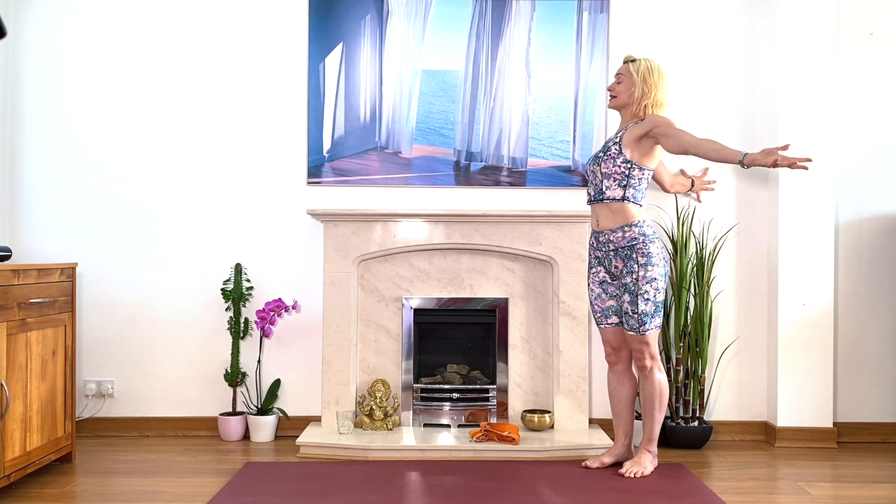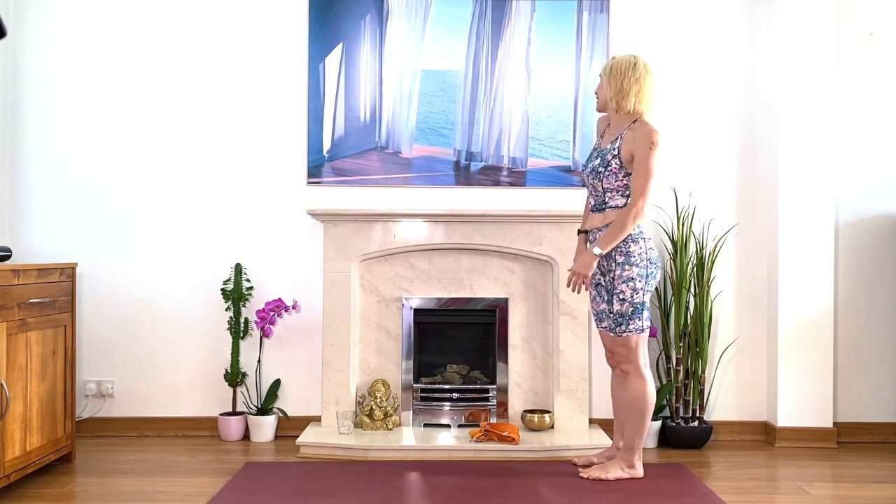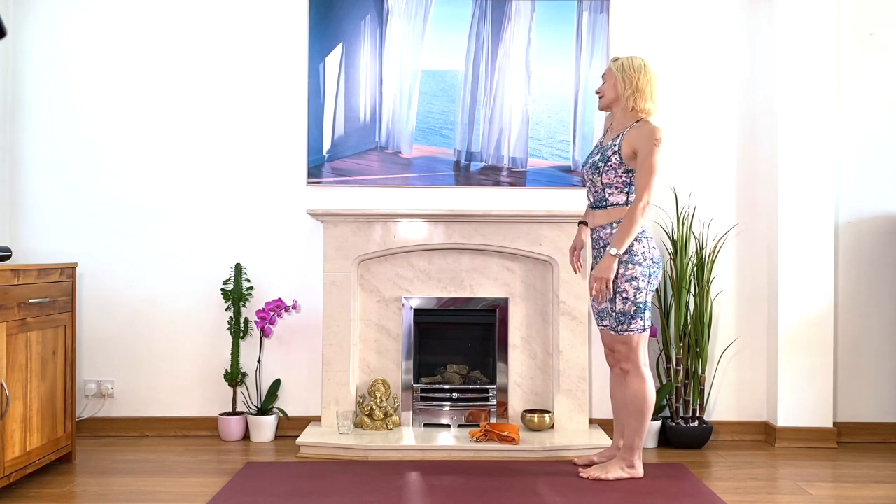And then come back. Exhale, come back. Roll your shoulders. Relax. Move your head. Relax your neck.